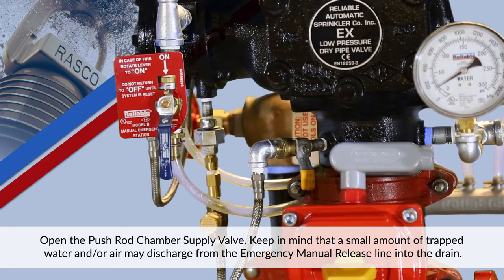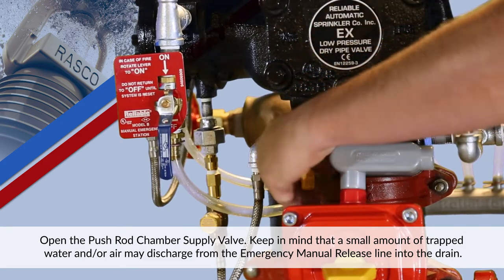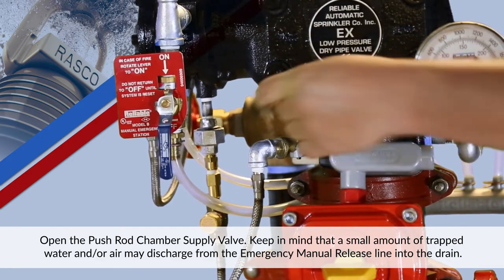Open the pushrod chamber supply valve. Keep in mind that a small amount of trapped air and/or water may discharge from the emergency manual release line into the drain.